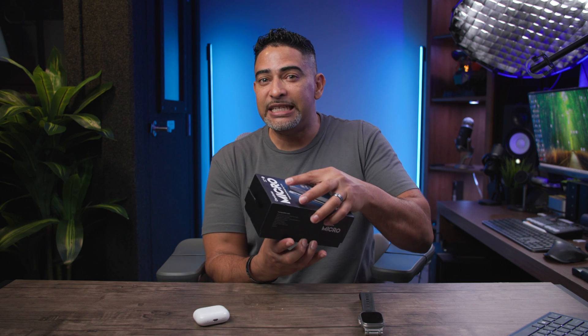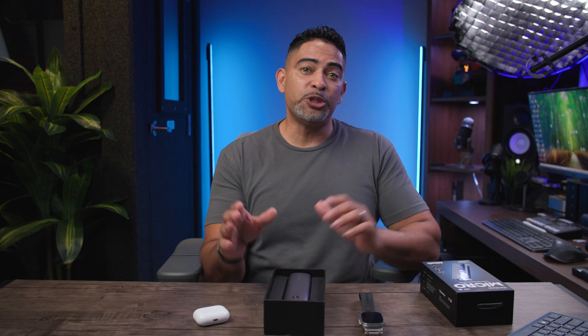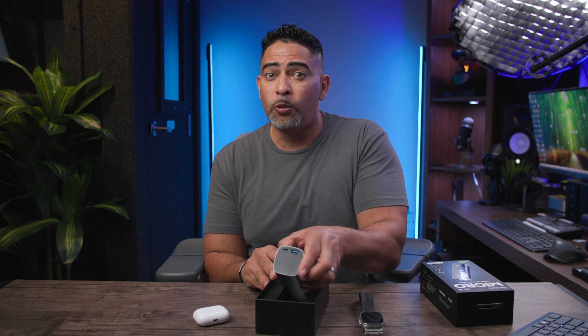You're looking at about 10 years of performance coming from this power bank. It does feature a high-capacity fast-charging power bank — 15,000 milliamps to be exact. You're also going to get charging speeds up to 22.5 watts.